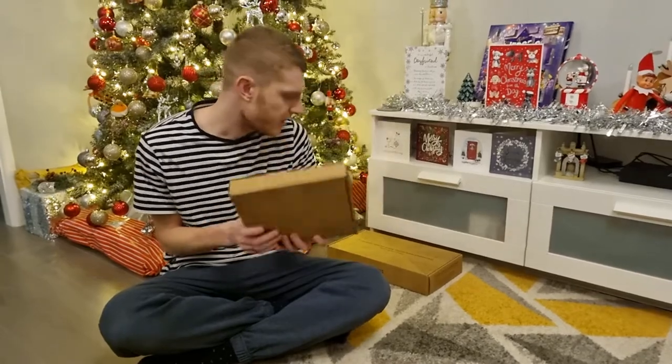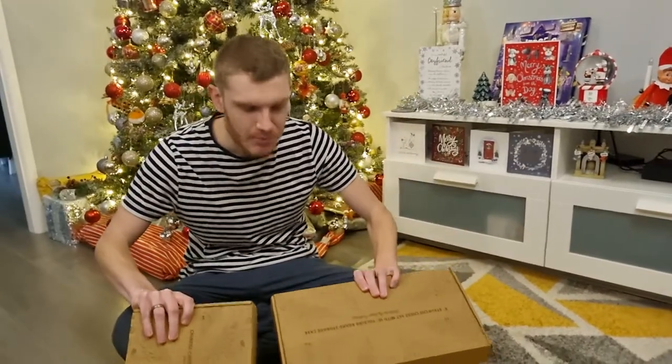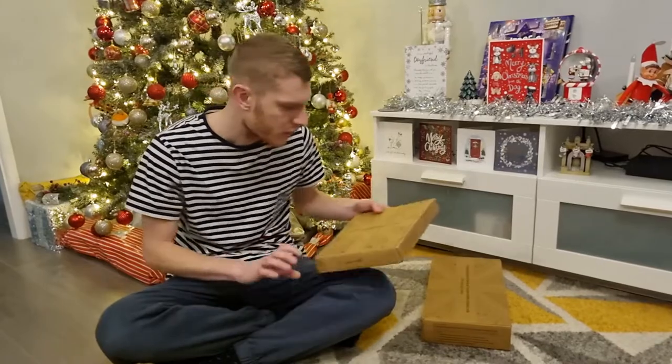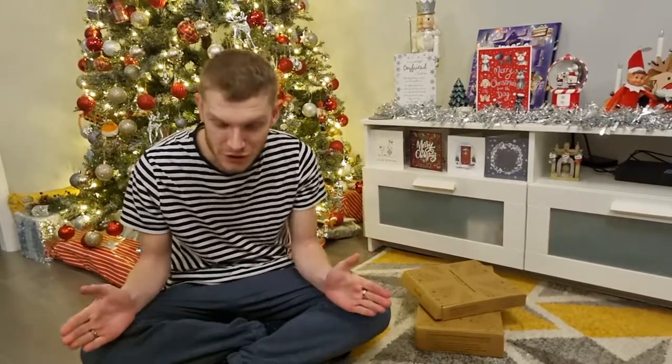That brings me to the end of today's review. Once again big thank you to Jakes of London for supplying these two absolutely incredible handcrafted gifts. I will drop a link down in the comments so you can go and check them out as well — they currently have a Christmas offer if you want to purchase any of these amazing gifts. Until then, have a good Christmas and I bid you all farewell, bye-bye.